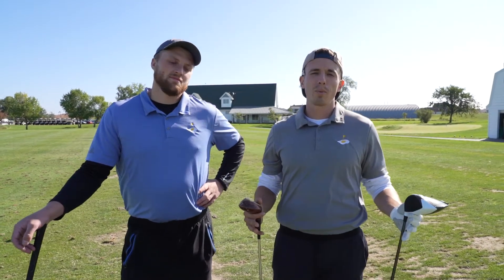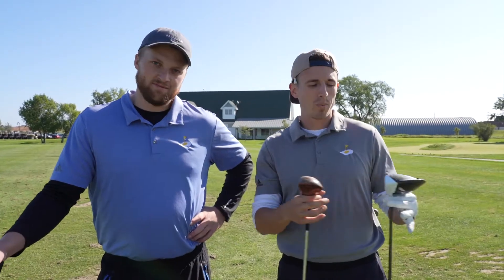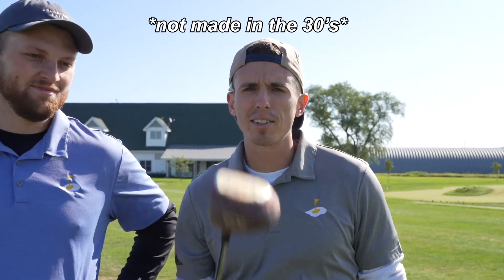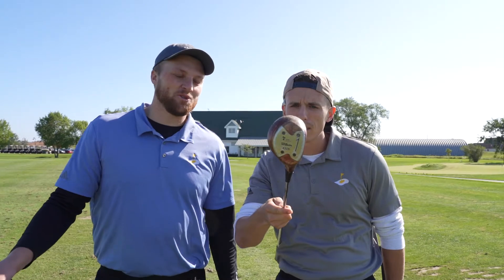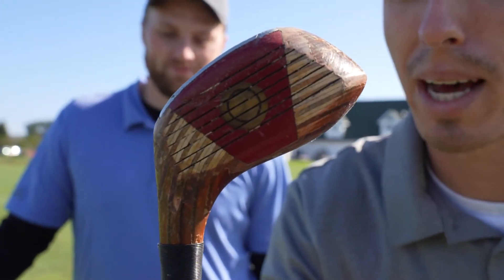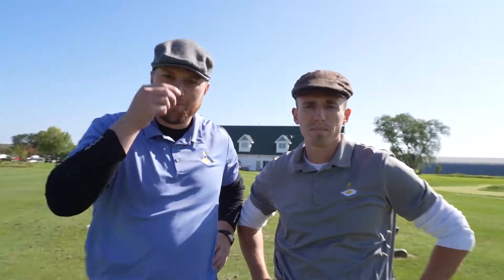Welcome back to Breakfast Ball where today we're going to be comparing today's technology with the classic technology. We got the 2015-2016 TaylorMade M2 going up against the 1930s wooden driver. I don't know when it's actually from but the thing's old as balls. It looks like it's got a little bit of a corked center, kind of like a Sammy Sosa bat. Welcome to the wooden driver comparison.